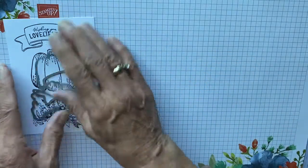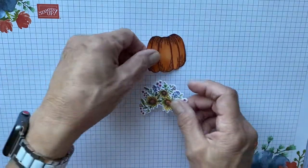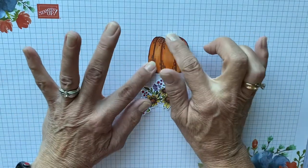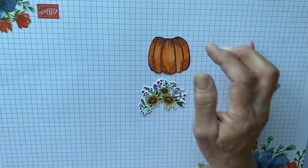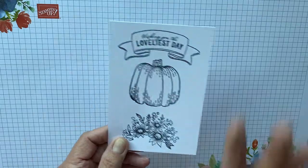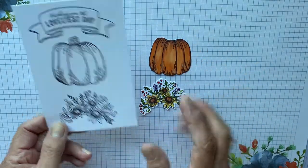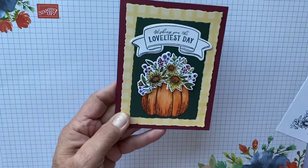After you've die cut these, you're going to come in with your alcohol marker and color them. I cut the stem off of this pumpkin because I don't need it, so there's no sense in fussy cutting it. The reason I fussy cut, like I said, is I didn't want the white showing once I laid up the whole card, as you can see.